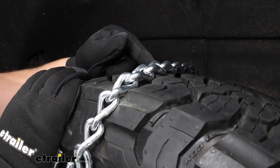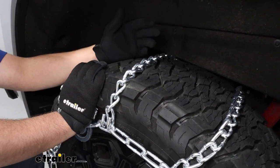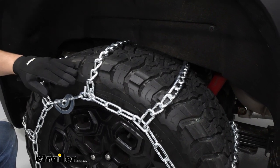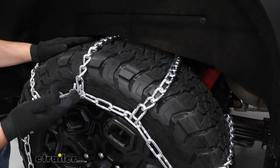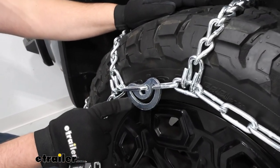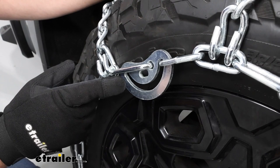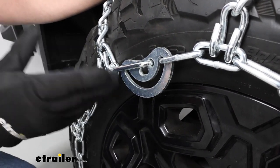They're also going to be made of a low carbon steel, so they'll still be pretty durable — maybe not as durable as nickel alloys, but they'll definitely get the job done. We're going to have a ladder pattern, and that ladder pattern is going to help provide more traction when stopping and starting. In the center we're going to have our cams, and what cams do is help pull out some of the slack we have in our chains, making it a quick and easy way to tighten them.